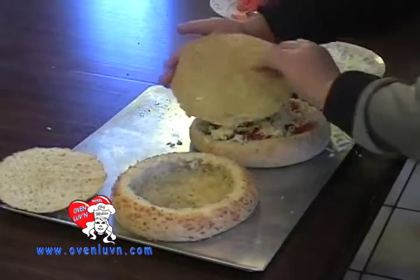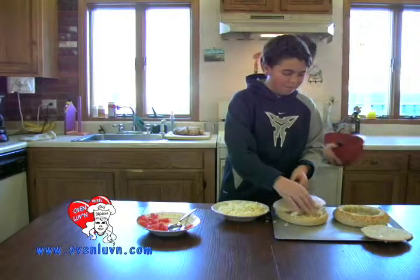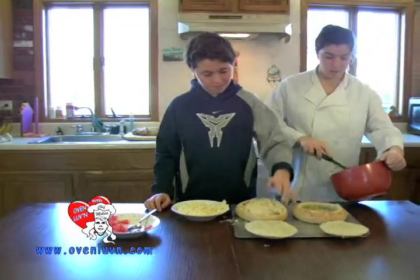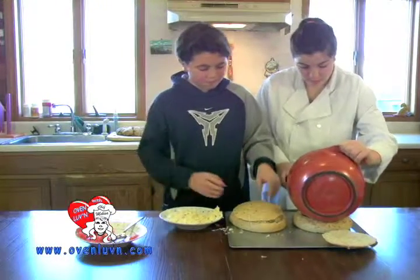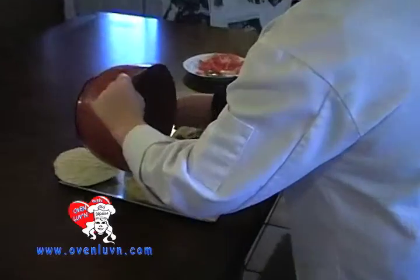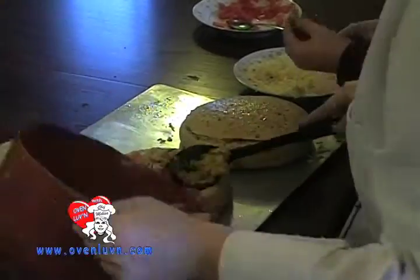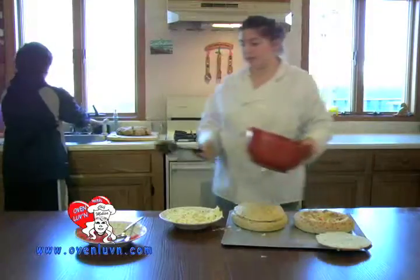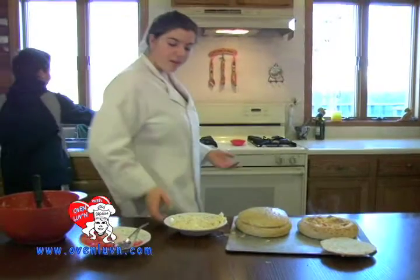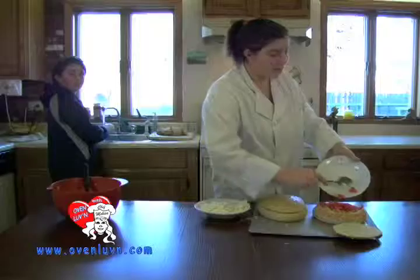We're going to bake this in a 400 degree oven for 10 minutes. I'm just going to add my beans here, and the rest we can just eat as a scrambled egg if there's any left. There's going to be some left, but that's because it's the cup of bread — it's going to be only about 16 grams or something. But it's going to be good.